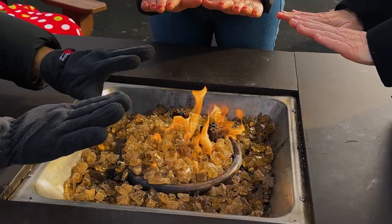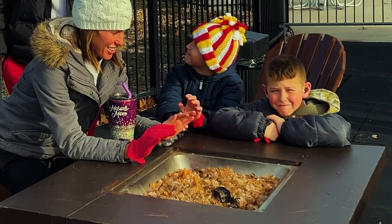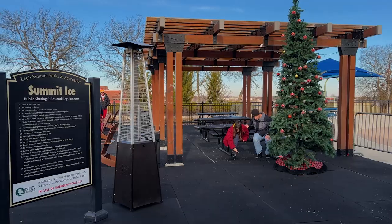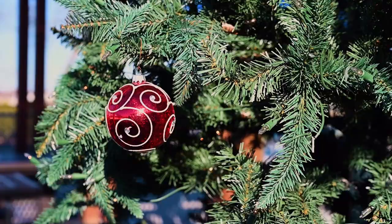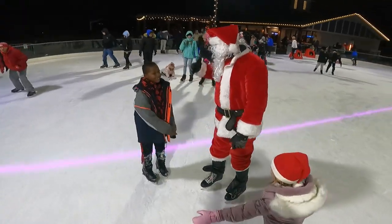Hit the ice and then warm up with s'mores, hot chocolate, or coffee sitting around built-in fire pits. Be sure to ask about parties and events. If you visit around the holidays, be sure to bring your kids along to skate with Santa.